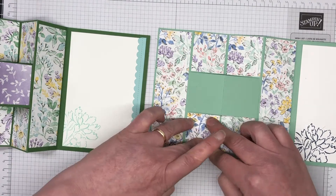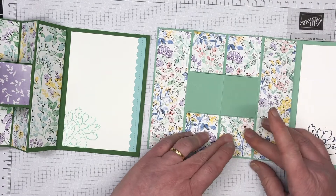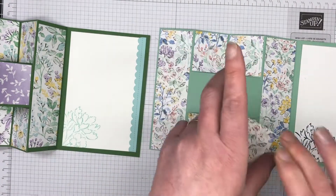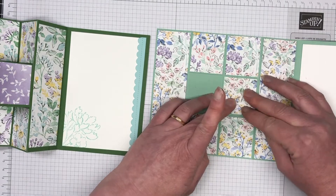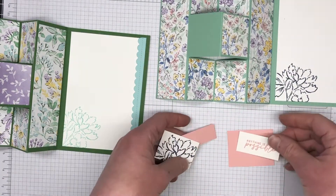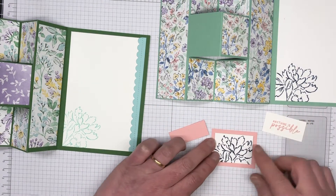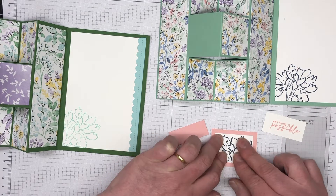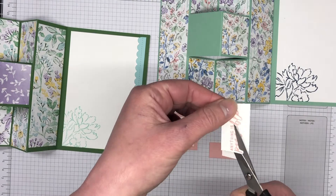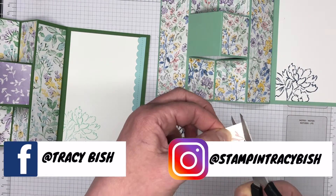The challenge for this week is spring, and this is definitely a very springy DSP — I love it. I can't wait to see what everyone creates with the theme of spring. If you'd like to join in, just create a card or project using spring as your theme, take a photo of it, and come over to my Facebook page and pop your photo in the comments section of that post. We love to see new people join in — it's wonderful inspiration for everyone.